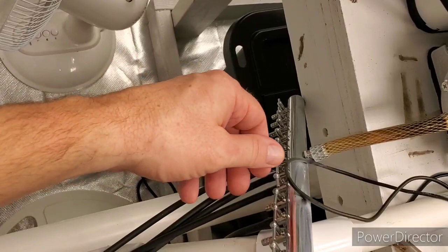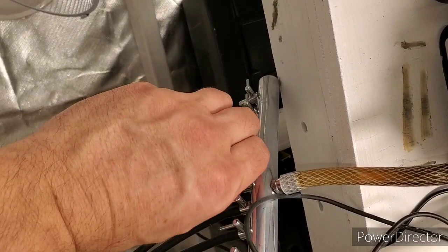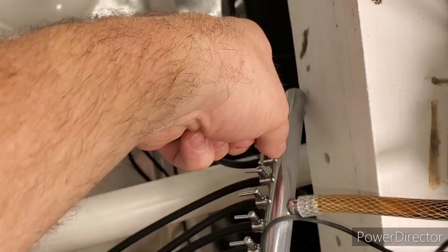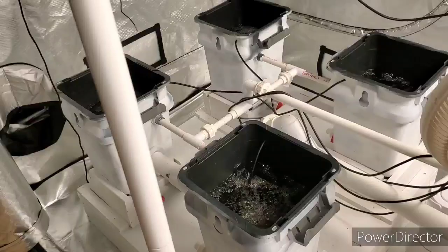While I'm doing this I might as well get the air pumps going on these suckers. Got bubbles in all four reservoirs now. The bubbles in the bottom reservoir are off — I can take that air stone out of there. In the RDWC there are plenty of bubbles in each bucket, so I don't need the reservoir being aerated.